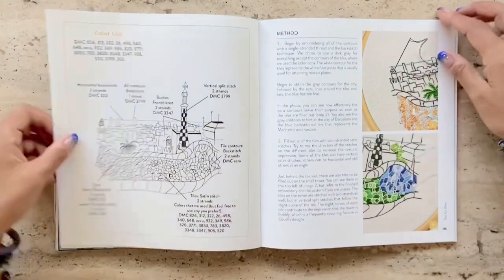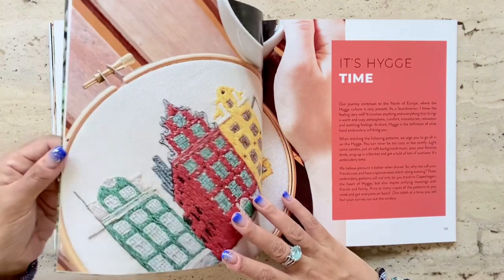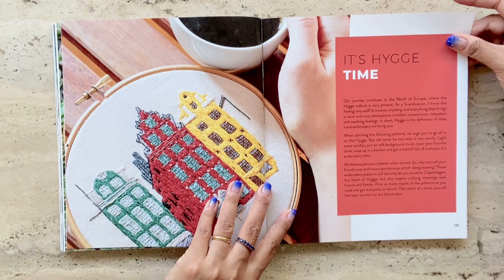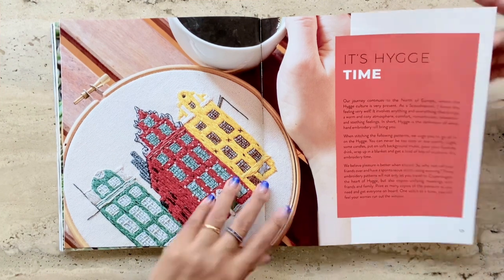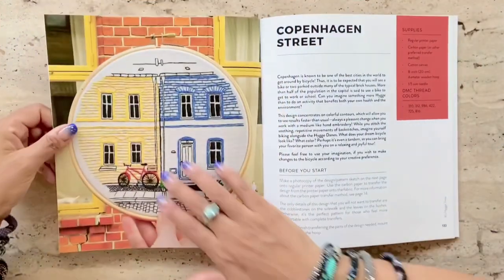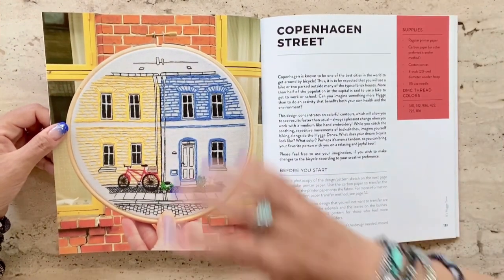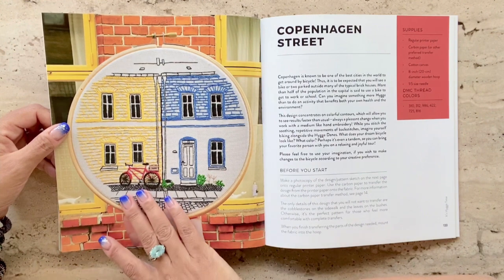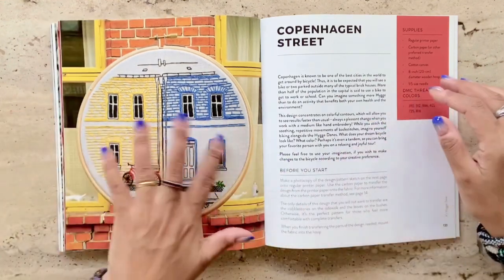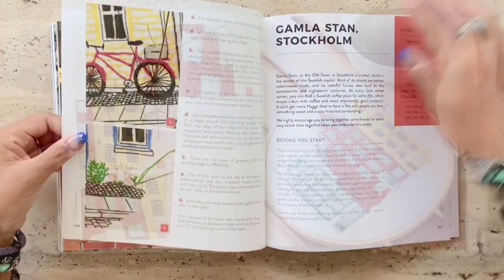We also have Barcelona — a beautiful design of a streetscape in Barcelona. Among other things, they have some really nice buildings covered from Scandinavian cities like Copenhagen. Look at this — I love the composition of the design, I like the brickwork that's been represented, and I like the focus of the red bicycle. The designs are absolutely gorgeous: very simple, minimalist, but extremely engaging and beautiful to have up on your walls.